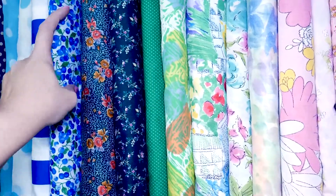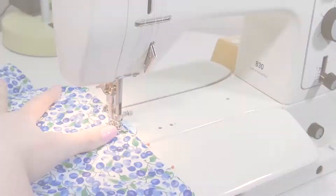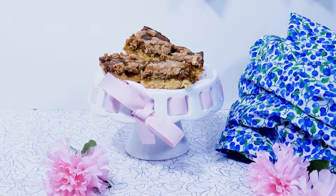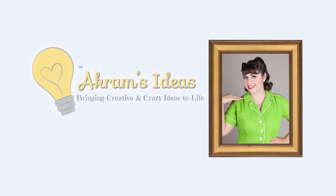It's a Nether Fabric Haul! Hello and welcome. I'm Akram Tagovibirth and you're watching Akram's Ideas of Bringing Creative and Crazy Ideas to Life. I thought I'd share with you all the last bits and bobs of fabric that I picked up here and there over the last month or so. Theoretically, hopefully, it is the last Fabric Haul of 2019.